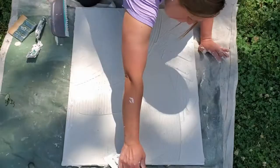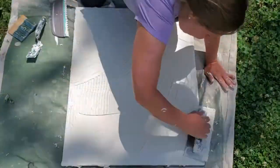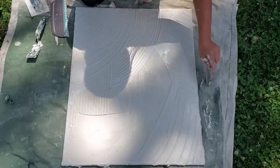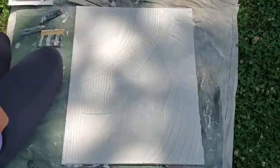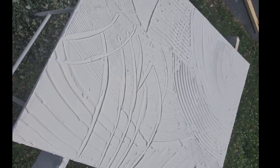All in all, what I found is that when I made a pattern I didn't like, I just went back over with a straight edge and fixed it. I ended up having about five, maybe ten minutes of work time on it. After a while you could tell it was starting to harden a little bit, and at that point I just finished up with what I had because it wasn't really manipulating much anymore.